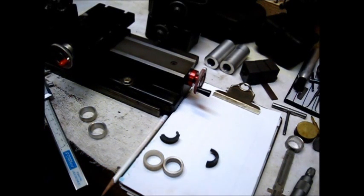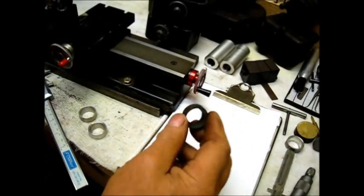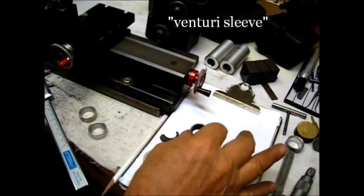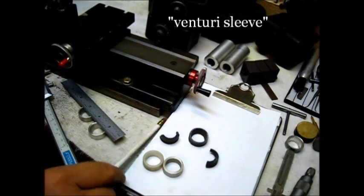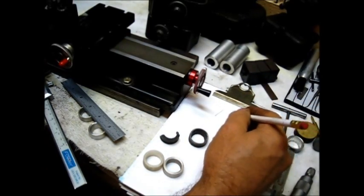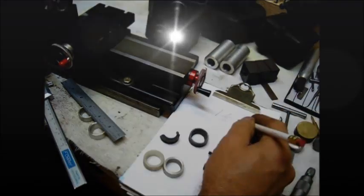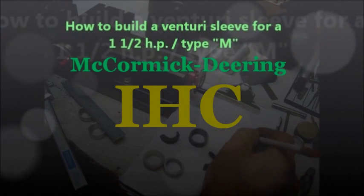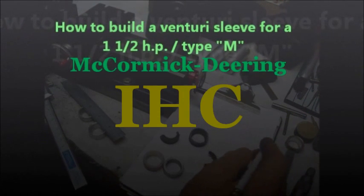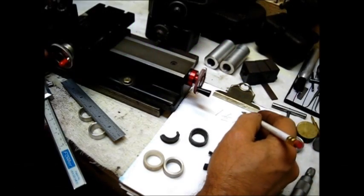Good morning, school is in session. Today's project is these little venturis right here. That's a venturi for a one-and-a-half horsepower M-type McCormick Deering engine.